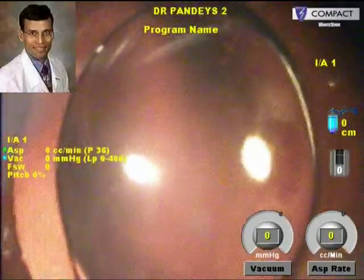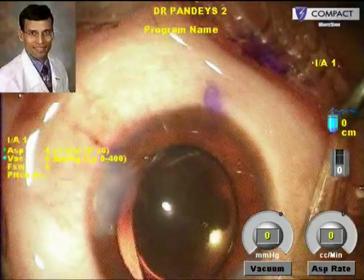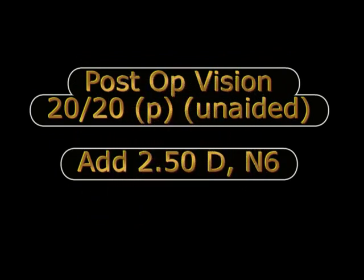This alignment is, of course, the most important thing. The post-operative vision was extremely good — 20/20 unaided and N6 with an addition of plus 2.5.